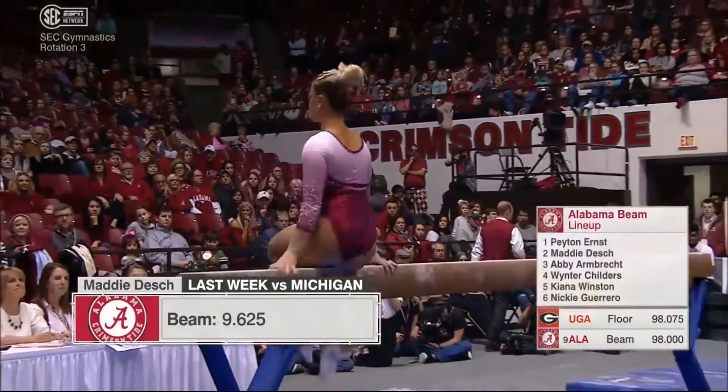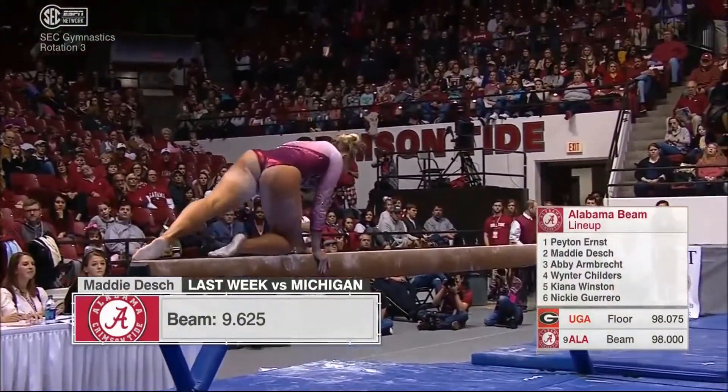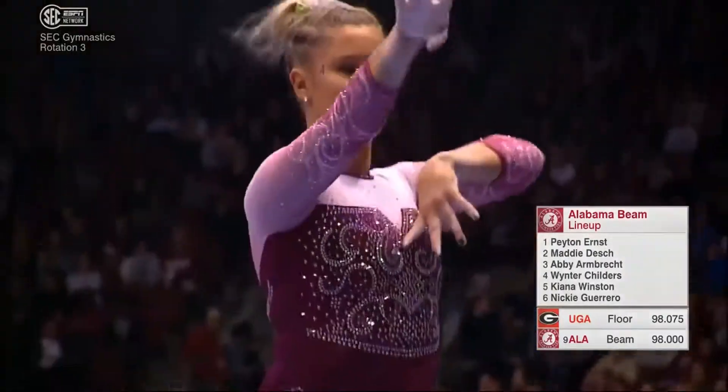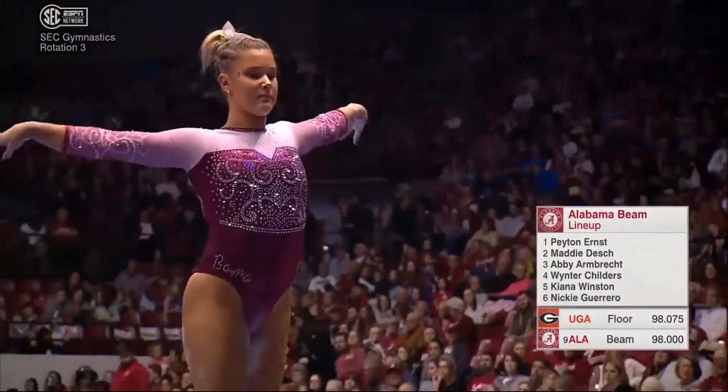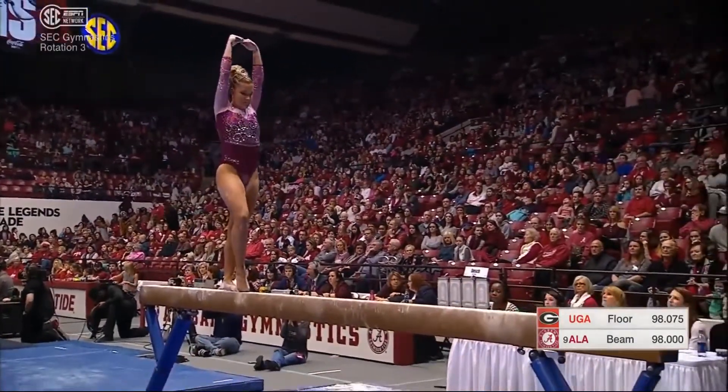We've got a bit of a lineup update here. Maddie Desch is continuing in the second spot, but Graber is out because of that knee injury. Abby Armbrecht will be in the third spot. Winter Childers will drop to the fourth spot for Alabama. If you can keep that all straight, you're better than me.